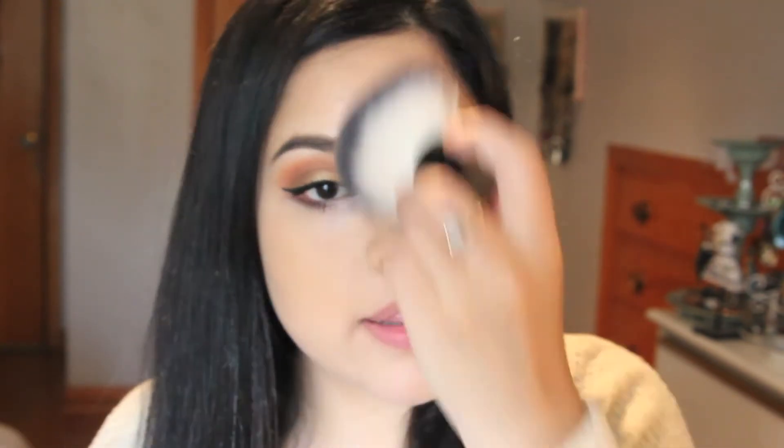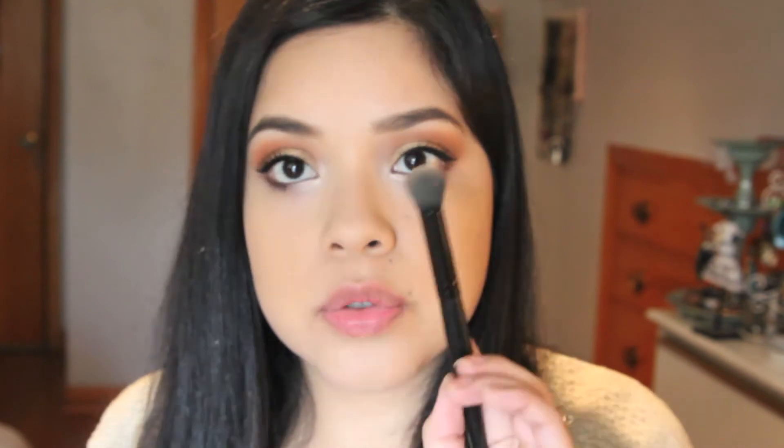Now we're going to move on to the face. I recently bought the Rimmel Stay Matte Long Lasting Pressed Powder in Silk Beige. I had the translucent powder, but it broke on me, so I got this one with color this time. I'm just going to apply this pretty much everywhere, and also use the smaller concealer brush to set my concealer under the eye.